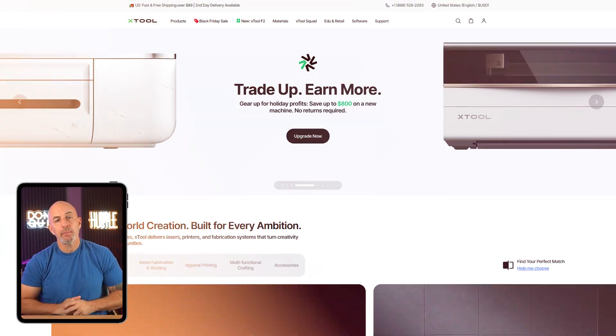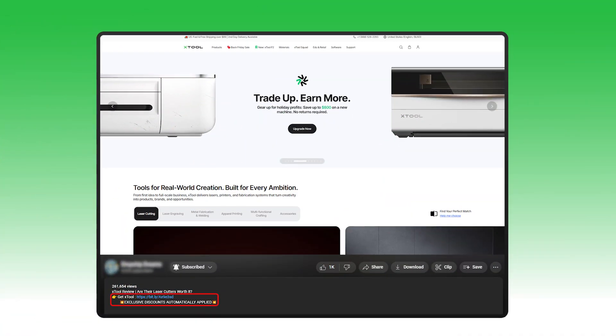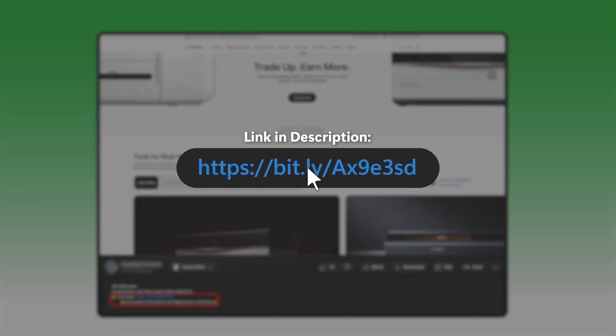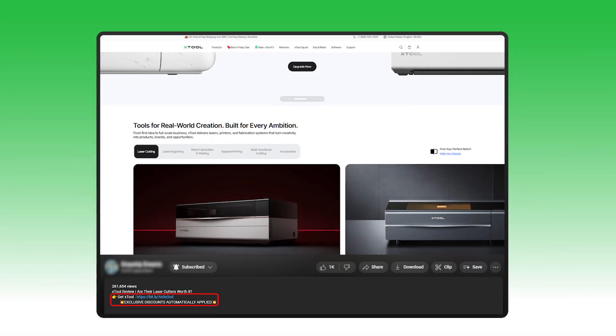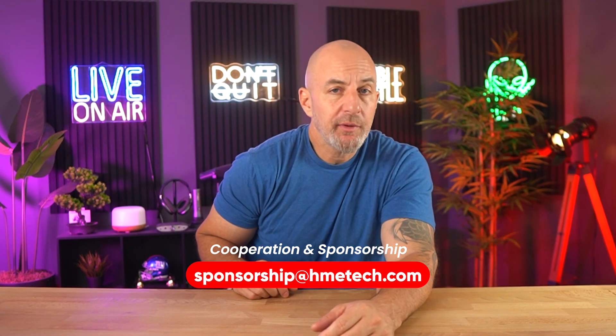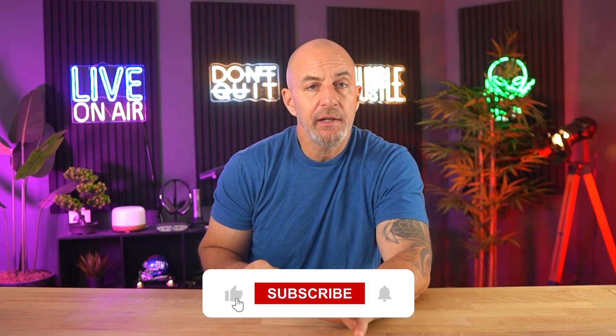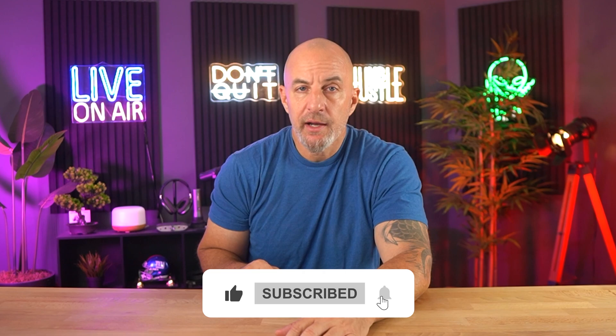Whether you're customizing a few gifts at home, testing products for your shop, or running a full creative workflow, xTool gives you the tools to do it without needing a workshop or years of experience. The machines are capable, the software is friendly, and the support is there when you need it. If you're thinking about picking one up, there's a link in the description — we usually have some special offers you wouldn't find on their main site. Also, if you're interested in working with us or sponsoring a future video, reach out using the email in the description.